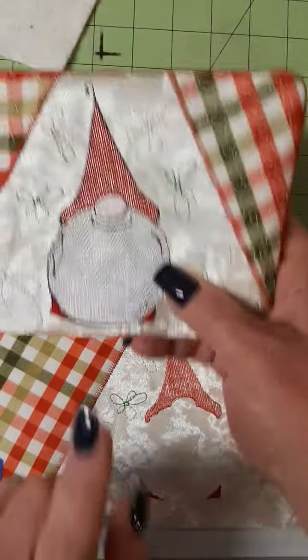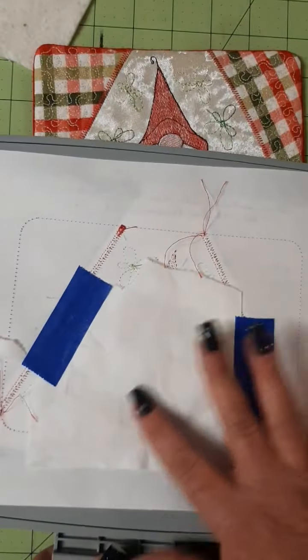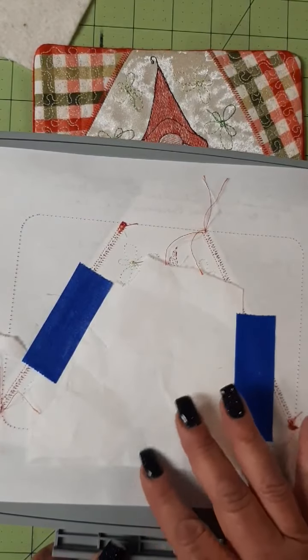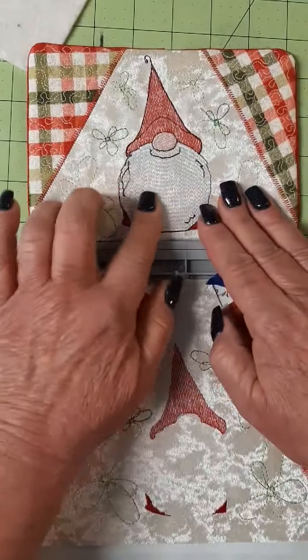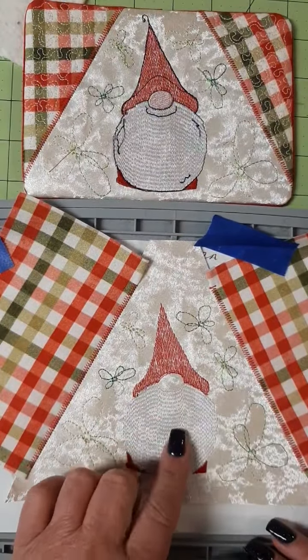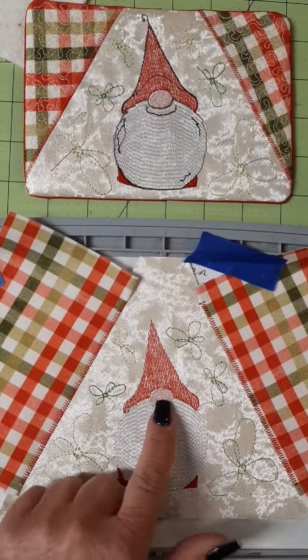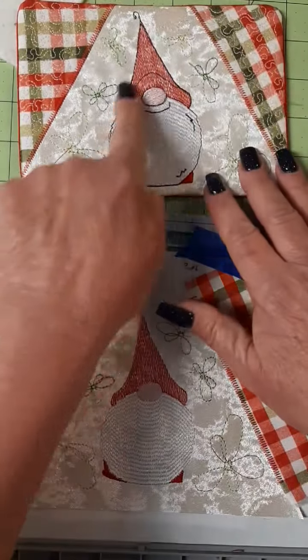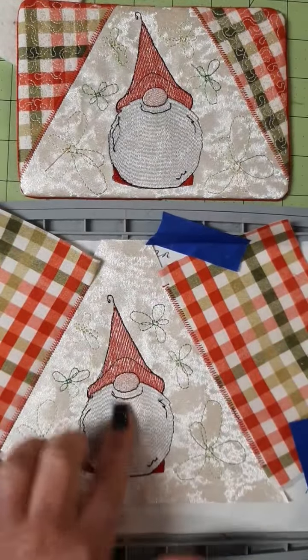Now we're going to do his beard. Tape an extra piece of tearaway behind his beard just to give it some support so it doesn't ripple or get too heavy. His little beard's done. Now we're going to do his nose. We did his little nose. Now we're going to do all the outline and the detail stitching. Our little gnome is complete.